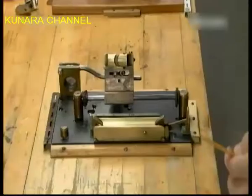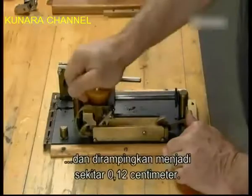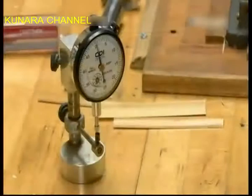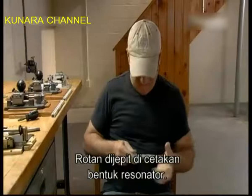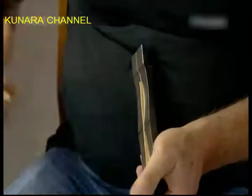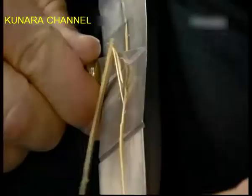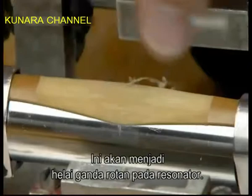Then he places it in a precision gouger and fins it to approximately .05 inches, give or take a fraction of an inch. He verifies the thickness with a precision measuring tool called a dial indicator. He clamps the cane in a reed-shaped template and trims away the excess, giving the cane a distinct contour. He removes the outer layer of rigid bark and thins out the middle, which will become the dual blades of the reed.